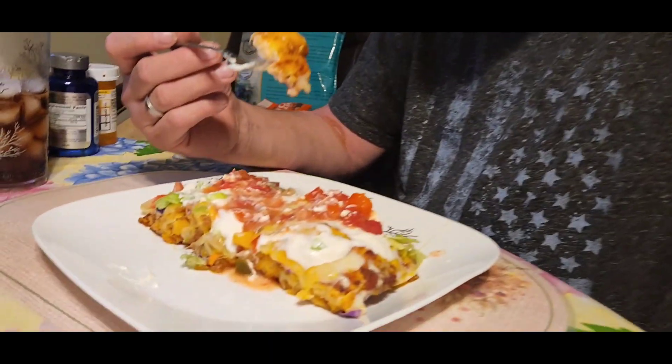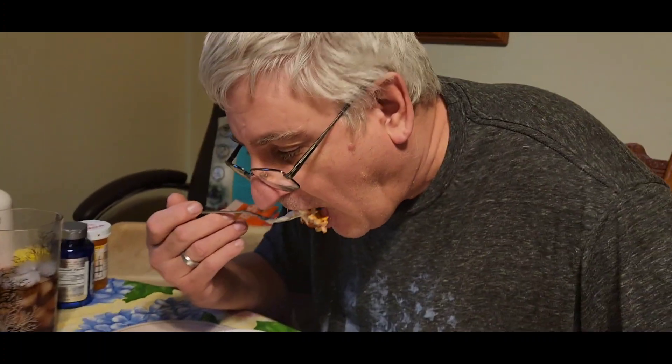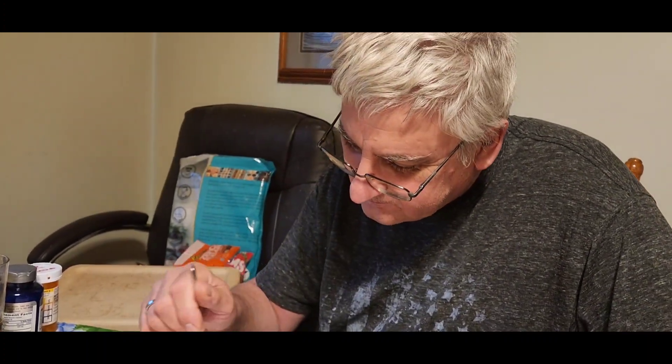Alrighty Tom, there's his dinner. Up to his mouth. What do you think? What's your bread? That is biscuit bread. Can you taste all the taco seasoning and stuff in it? And what do you think? Absolutely delicious. Would you want it again? Absolutely.